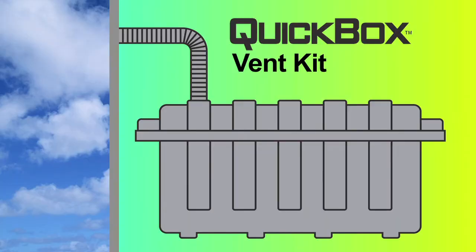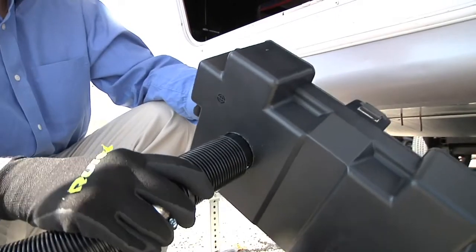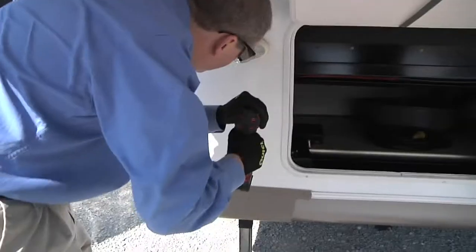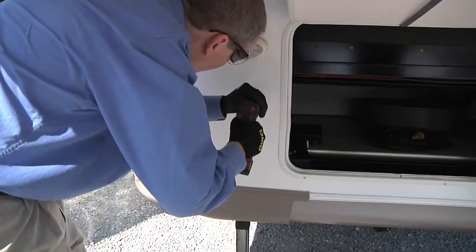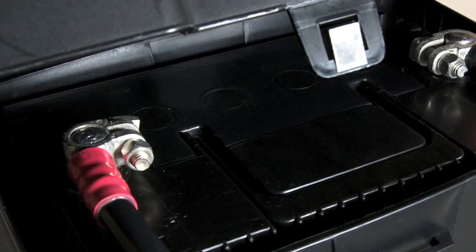The QuickBox Vent Kit is designed to safely vent dangerous hydrogen gases from a battery box compartment to the outside. This video will demonstrate how to properly install the QuickBox Vent Kit. Venting lead-acid batteries is necessary when they are stored in an enclosed area. If not properly vented, the hydrogen build-up can cause damage to your battery system or even explode.